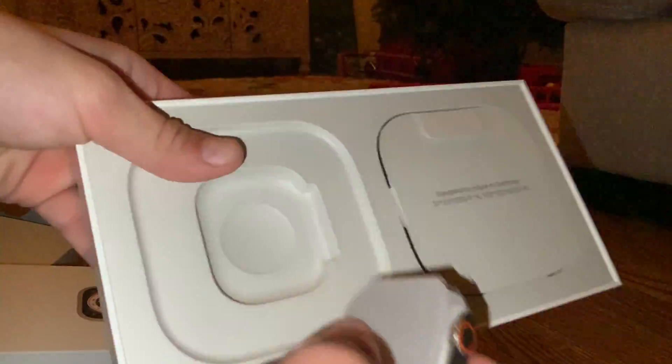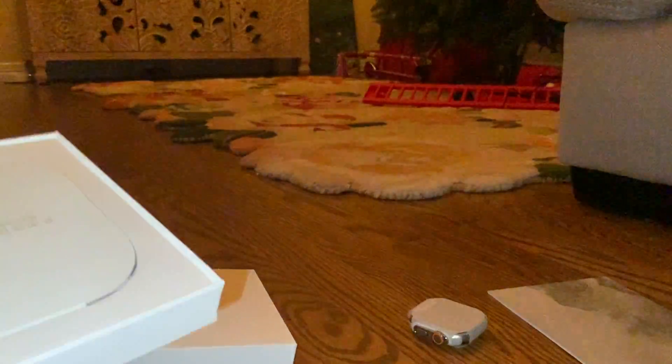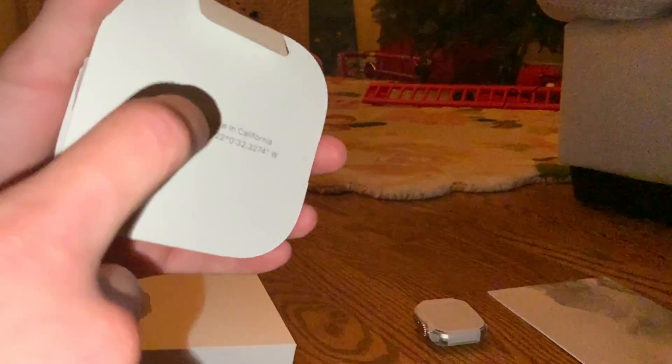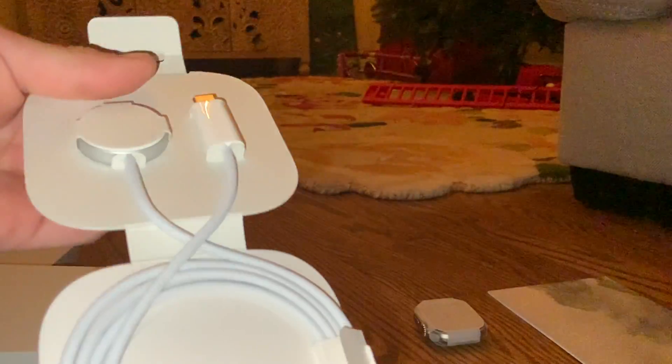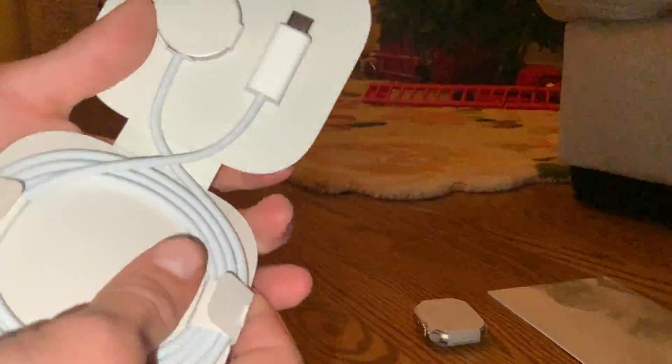Here's the watch. Wow. Tim Cook's address. Rated cable.